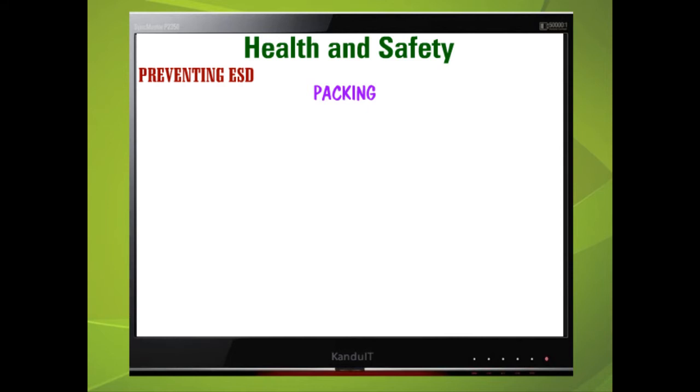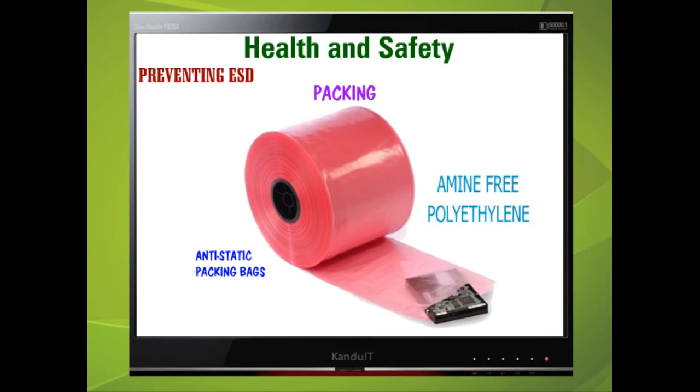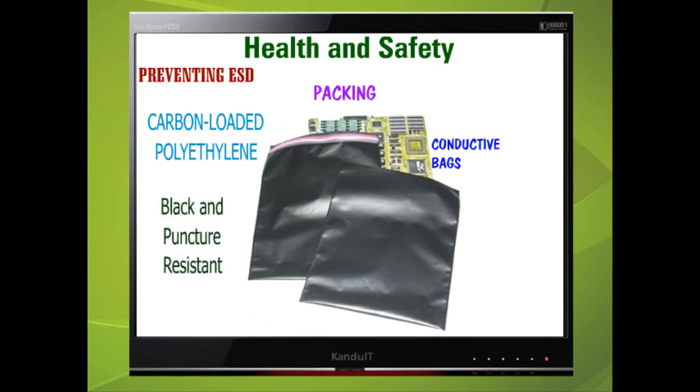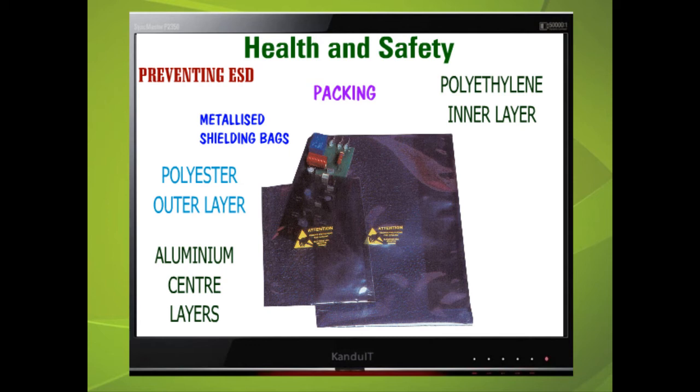Sensitive devices require protection from static discharge when in transit or storage, achieved by enveloping the device in a material with a conducting layer, which often also provides mechanical protection. Anti-static packing bags are made from amine-free polyethylene, cheap to produce, available in clear or pink, but offer little or no protection from ESD. Conductive bags are made from carbon-loaded polyethylene, black and puncture resistant, giving moderate ESD protection and are reusable. Metalized shielding bags have a polyester outer layer, an aluminium centre layer for shielding, and a polyethylene inner layer for static dissipation — giving the greatest protection against ESD.